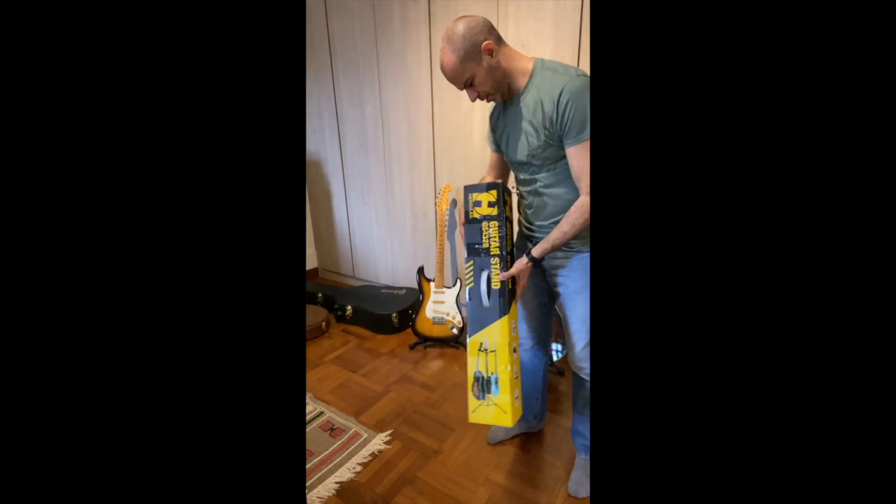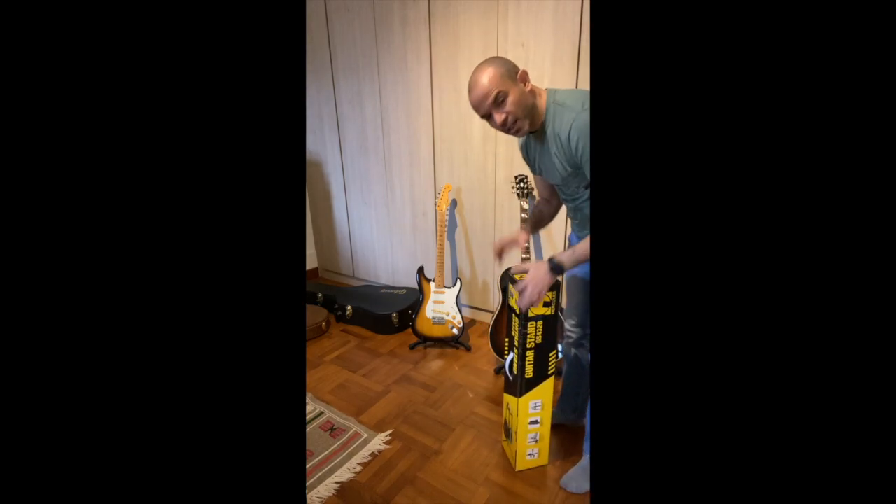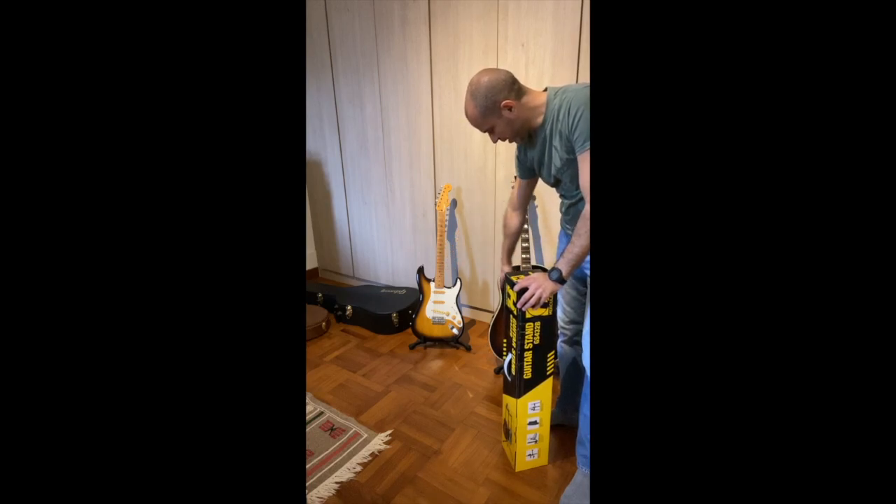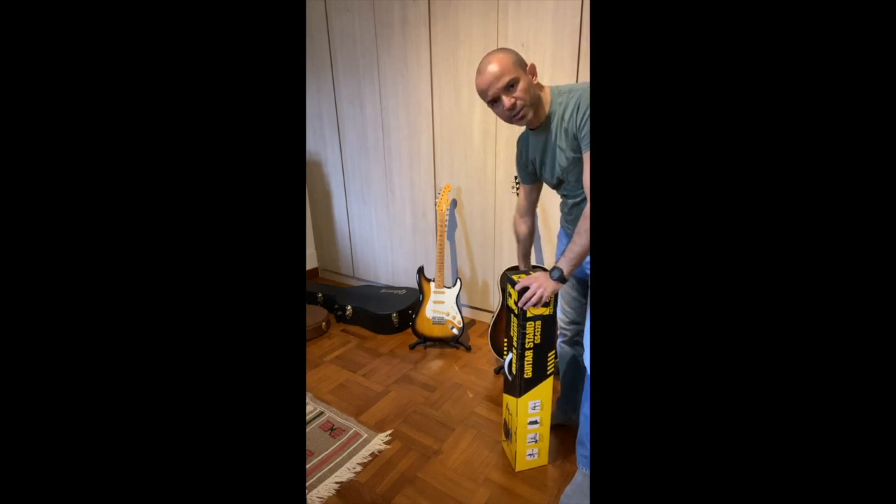So I got this stand, just got delivered this one. I have very cool stands since a while now. So I got these two here — one for electric, one for acoustic — I'll show them very quickly.